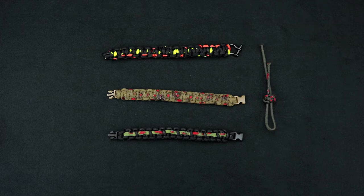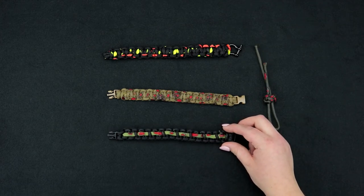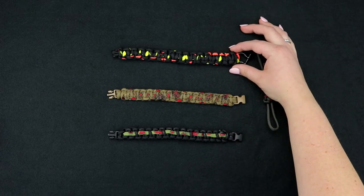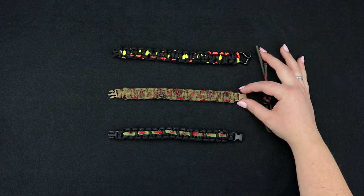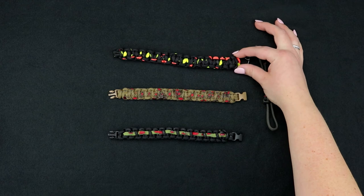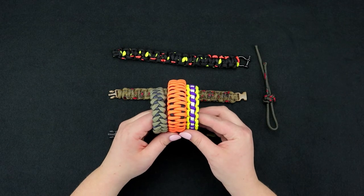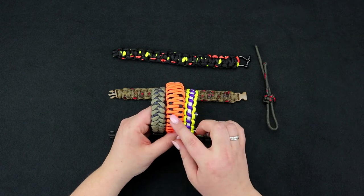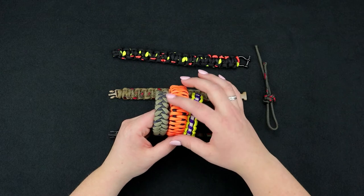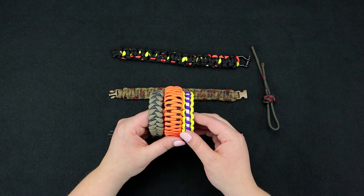To zombify your paracord bracelet you can do it by either weaving through an accent cord on a cobra weave, or doing a whole bracelet out of the zombie cord. This one was made with the method I'm going to show you today, which is with a razor blade, and this one was just made with a household scissors. Another thing you can do with this zombie cord is take an existing bracelet and weave an accent cord through, or if you want to make a whole bracelet out of it you can do any kind of weave with it as well.